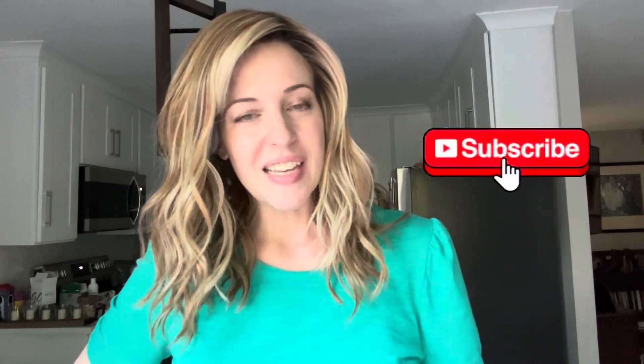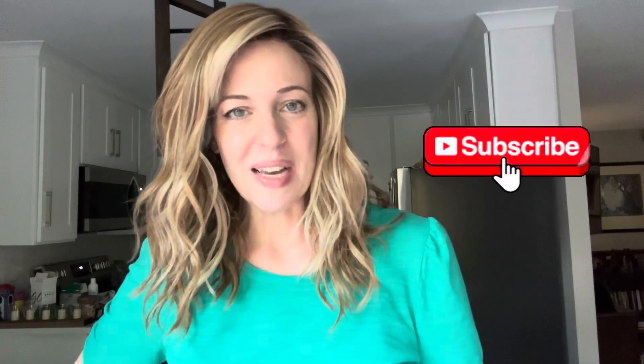Hopefully you enjoyed this color spotlight on the Euro Light collection colors from Tress Allure, and hopefully it's helpful in making your buying decisions. As always, please subscribe to my channel, hit that bell, give me a thumbs up, leave me a comment, and I will see you at the next one.